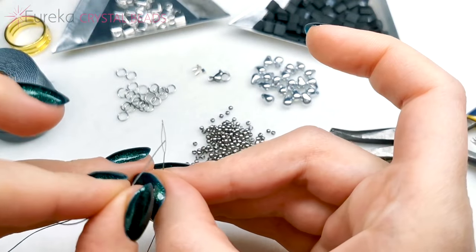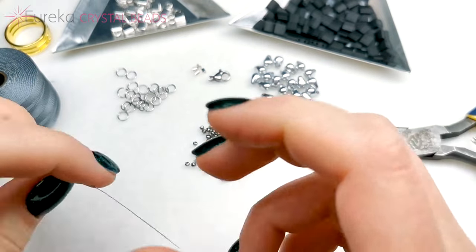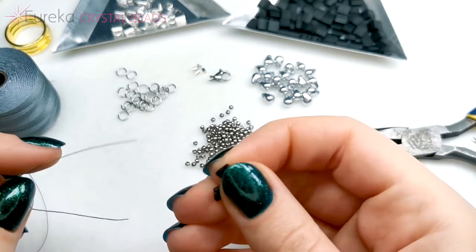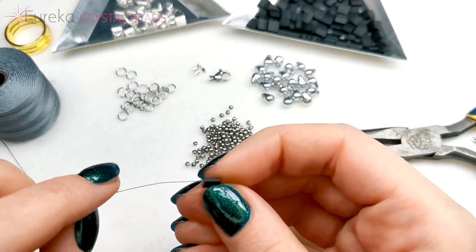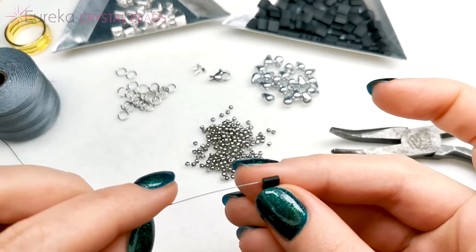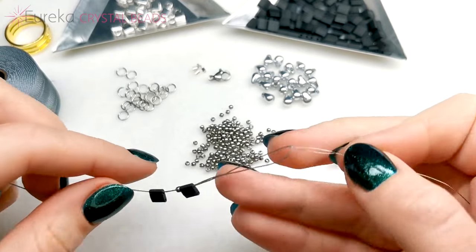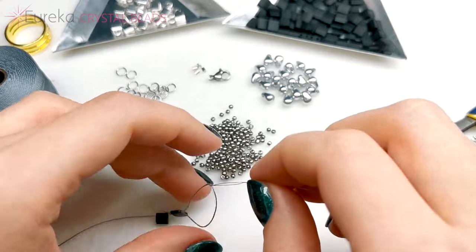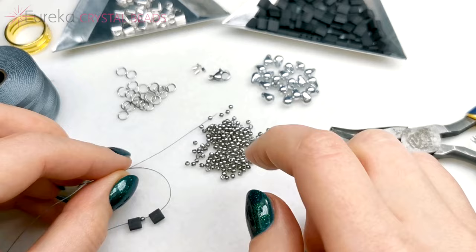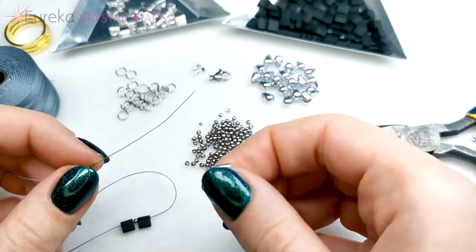I'm putting my thread on my needle — this is a task that is easier than in most beading because of this needle. I'm starting with alternating one Tila, one Toho round, and one Tila bead. Now I'm going to be putting my beads on the thread in that sequence.